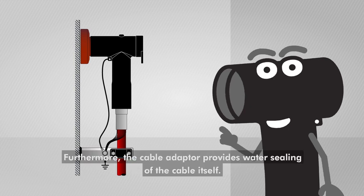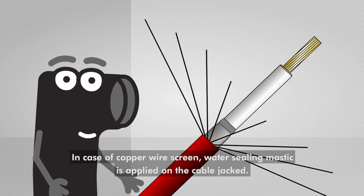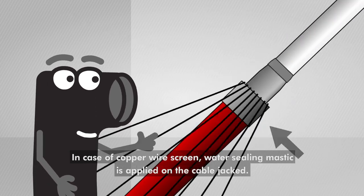Furthermore, the cable adapter provides water sealing of the cable itself. In case of copper wire screen, water sealing mastic is applied on the cable jacket.